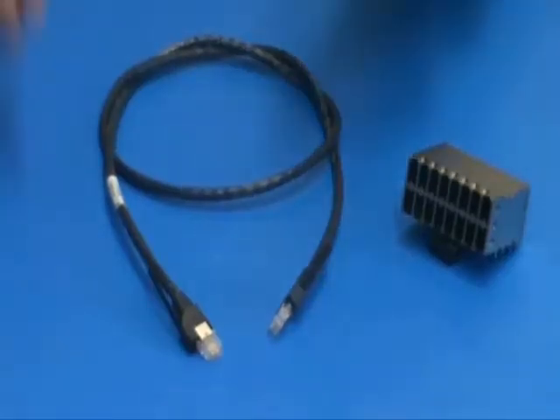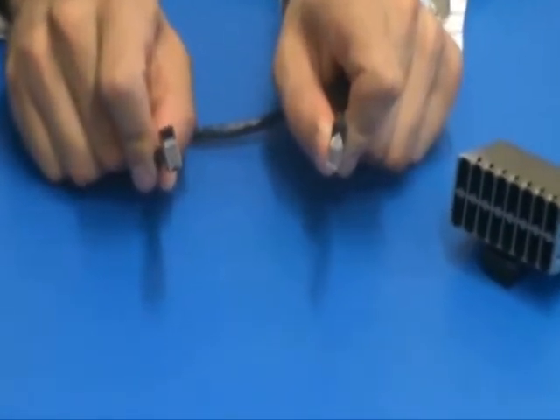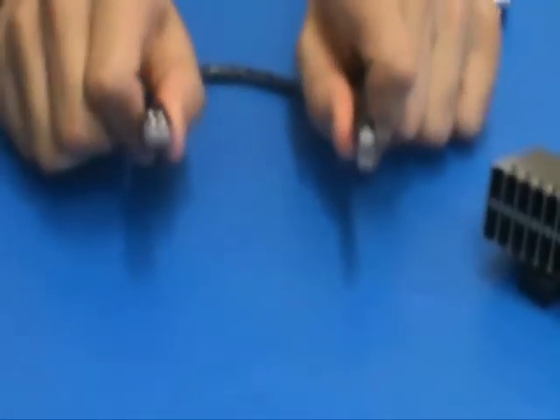In addition to the high density receptacle, Tyco Electronics offers the mating cable assembly in both RJ.5 to RJ.5 and RJ.5 to RJ45 configurations.